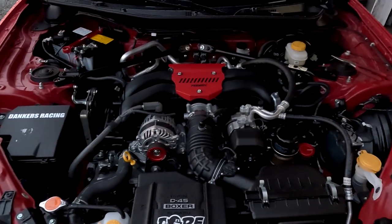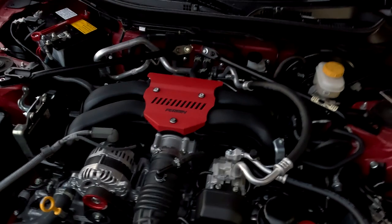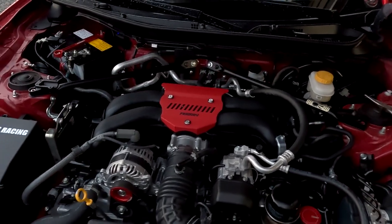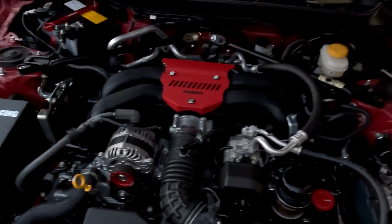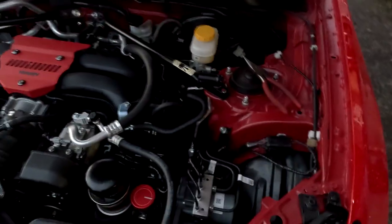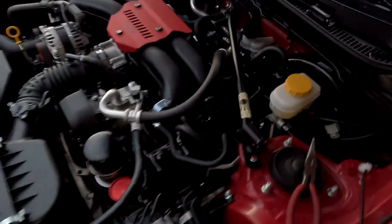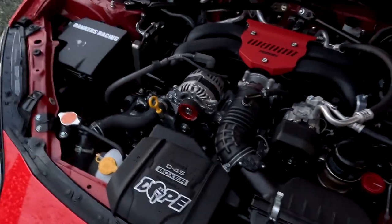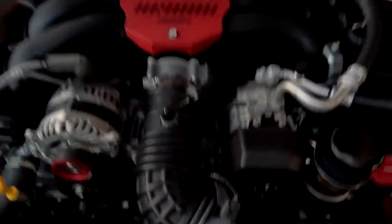The only downside is it only comes in wrinkle red if you do the red, wrinkle black if you do the black, and they also have their pink and neon green — I believe those are the only four colors. I do kind of wish they included colored hardware, so like if the bolts were red and the nuts were red — it's just the small details. When I eventually do an engine dress-up kit that is something I will be changing out, but the difference is night and day.